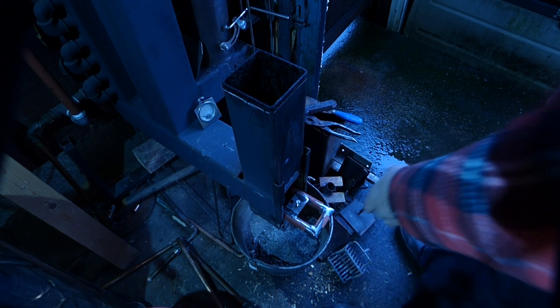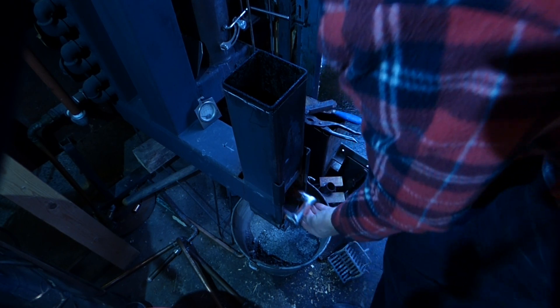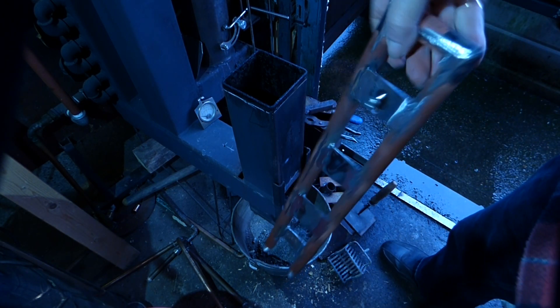That will slip in there nice and easy. Two holes at the other end which I've not drilled yet. So that's your heat exchanger, nice and simple.